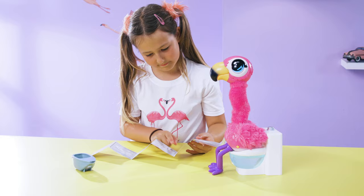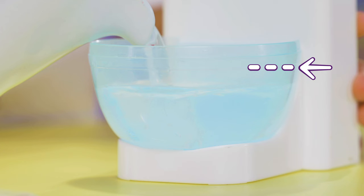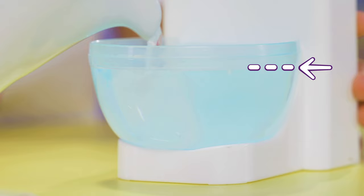Before filling the toilet, take out the card insert. Top up the toilet to this line and never fill the bowl with anything other than clean water. Then, just make sure this switch is in the on position and Sherbet's all ready to play.